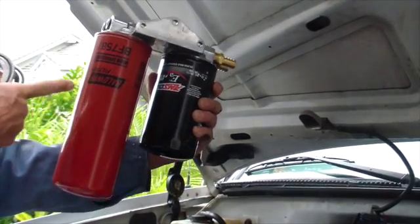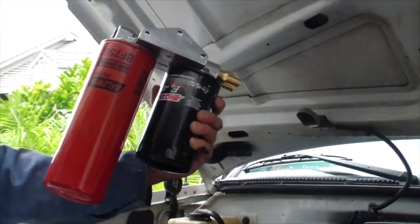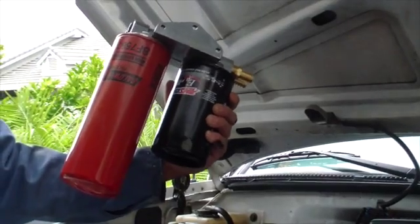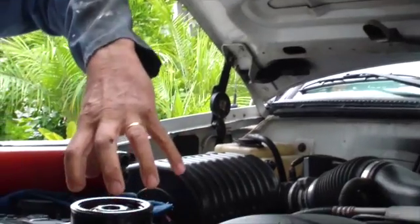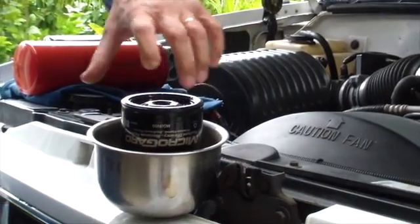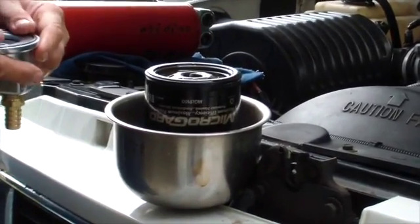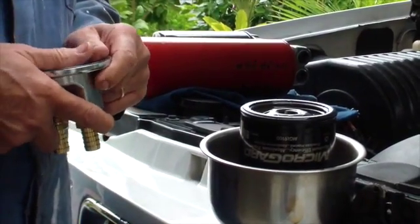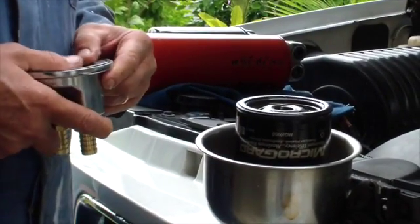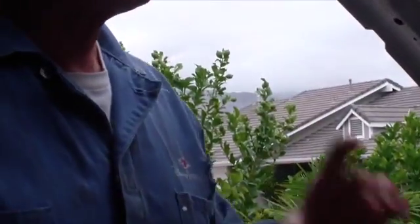We're relying on this big red filter to remove all the abrasive particulate so the engine stops wearing out. We're going to replace the standard filter rated about 40 microns absolute. Interestingly, most of the engine wear occurs in the range of 1 to 10 microns, so standard filters really don't do anything — and this is why engines wear out.